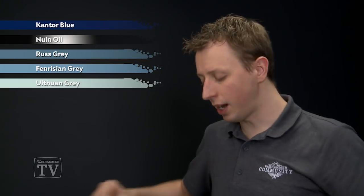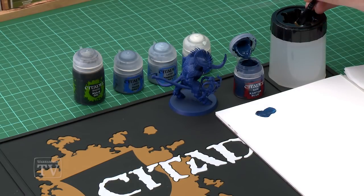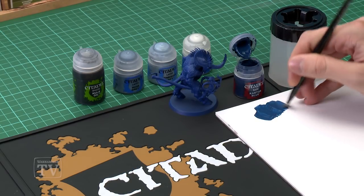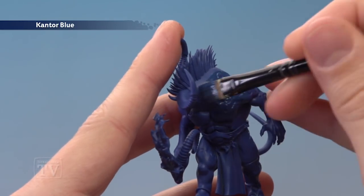We're going to start with Kantor Blue, which I'm going to be applying using my large base brush. Use your palette to get your paint ready, thinned down a little bit more than normal so it's nice and thin — you're looking to get to about that kind of consistency there. Make sure your brush isn't overloaded. You want to paint this entirely over your model with just one coat, so a bit of that Macragge Blue still shows through on the edges.